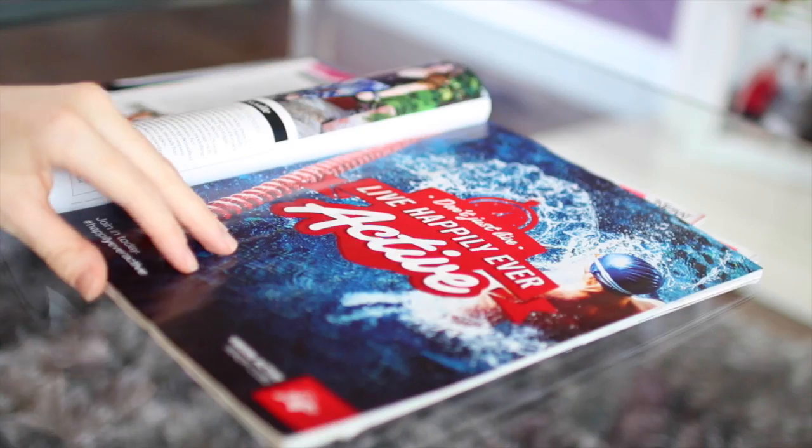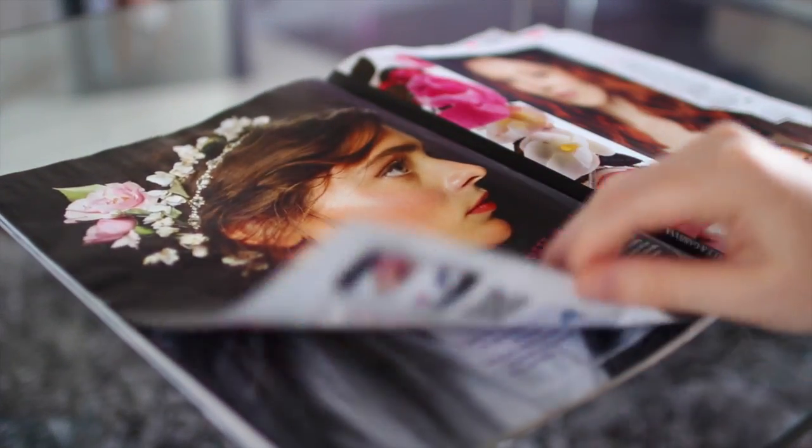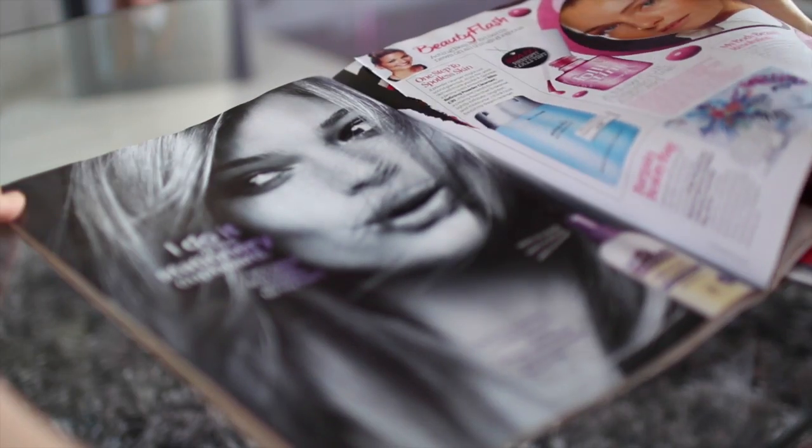To start off, just look through the magazines to find pages with prints and patterns that you like, and then rip those pages out.